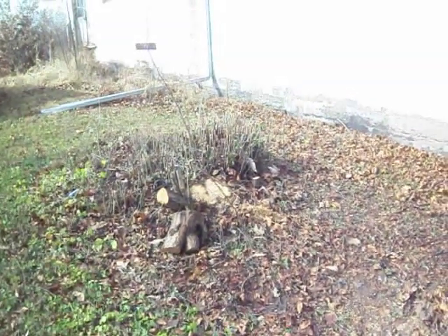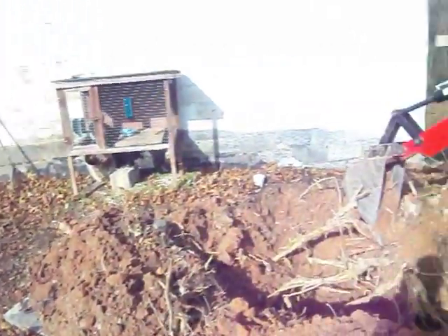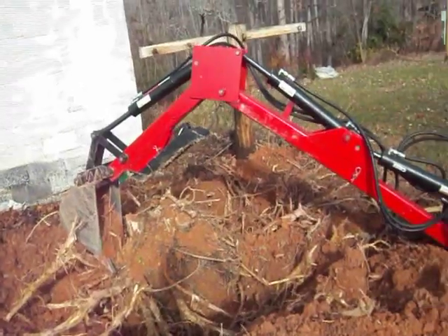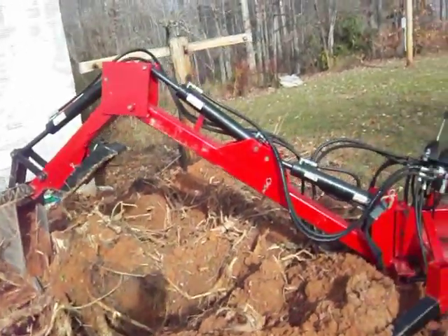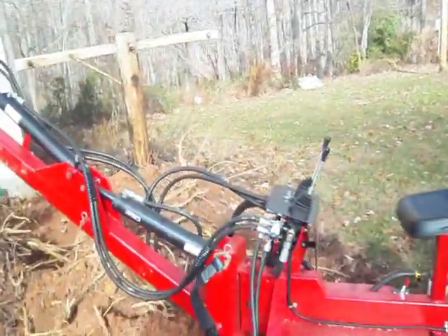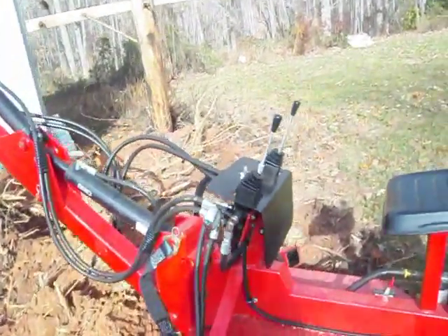I have another stump over there I'm going to give it a try if this one right here comes up. Been digging on it for about an hour so far. I've run out of gas, so I stopped to get some gas and get everybody a close-up of this thing.